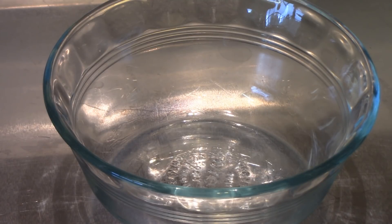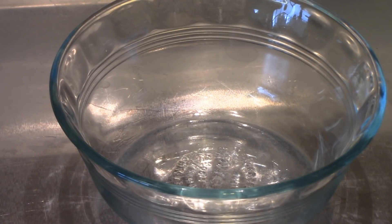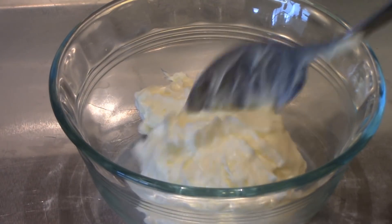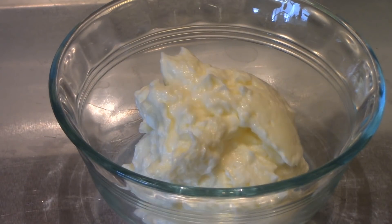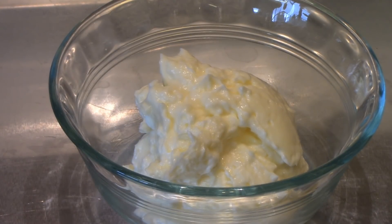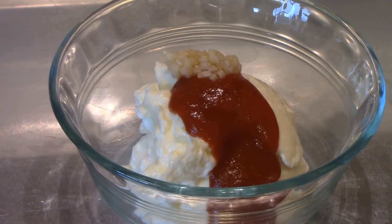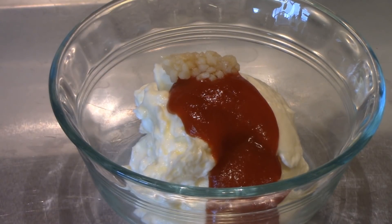But first I'm going to make a sriracha mayonnaise. You can make as much of this as you want — I don't need to make that much. So I'm going to add around a half cup of mayonnaise, just eyeballing it. I'm going to add about a tablespoon of sriracha, and just a little bit of minced garlic. We're going to give that a good mix.